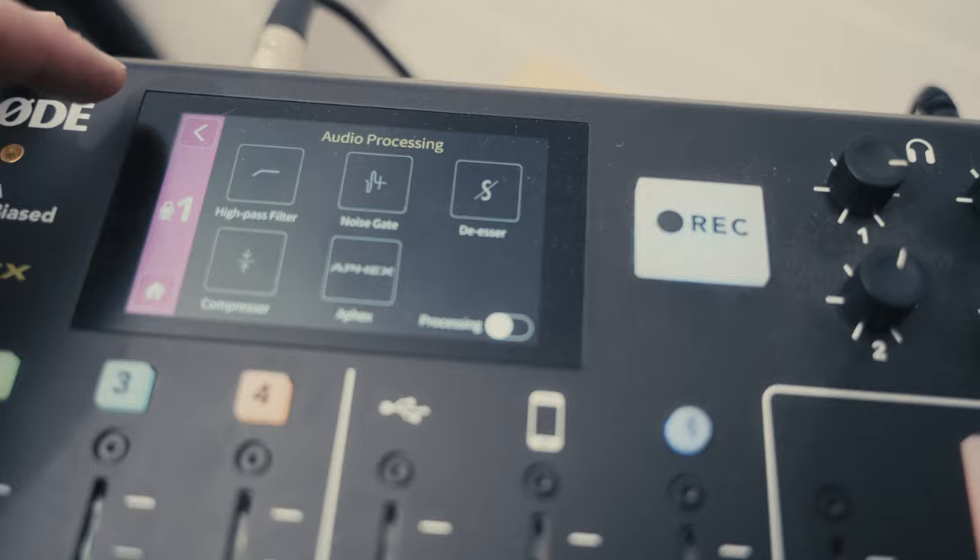I'm running this microphone directly into the Rodecaster Pro with no processing applied, and I'm not doing any post-processing either. I will do some post-processing at some point in the video, and I'll let you know with some text on screen. But this is just what the microphone sounds like right out of the box.